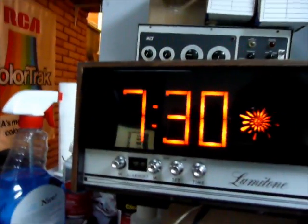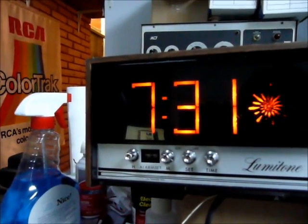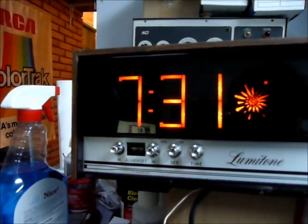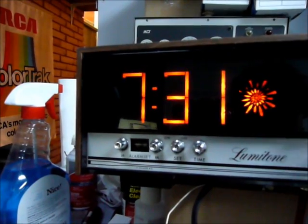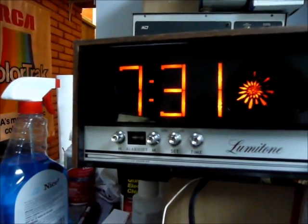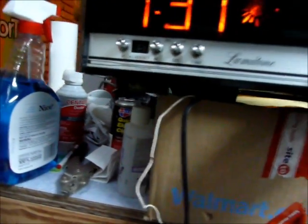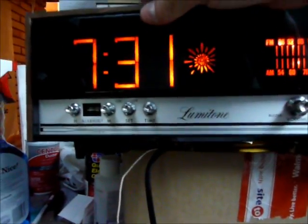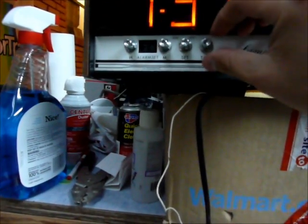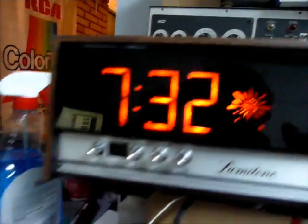I guess we're not just going to be able to hear the radio. That's the alarm buzzer. The snooze is going to work.